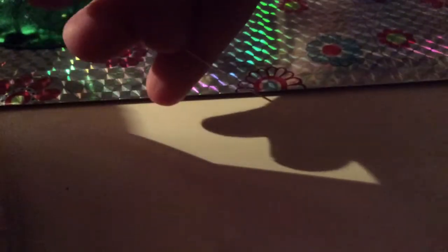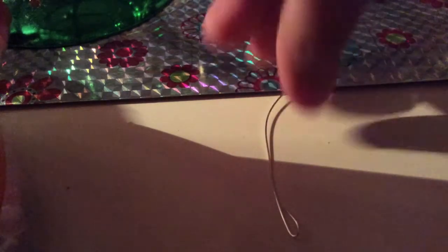Next, you're going to take your beading wire, and you can start on either side. Whenever you're going to start to put on your beads, you are going to bend the wire end like this. And then when you're done putting on the beads, you can fold the other end after.